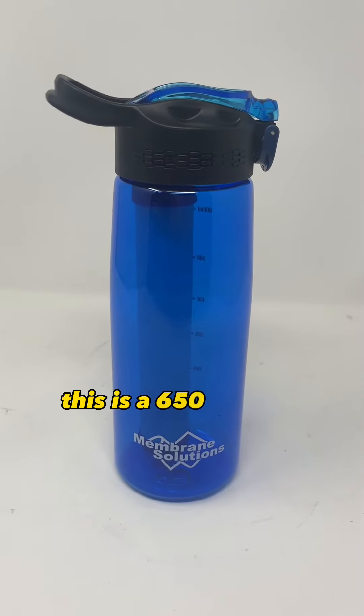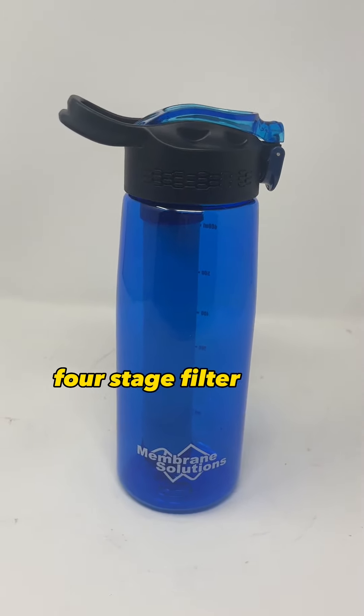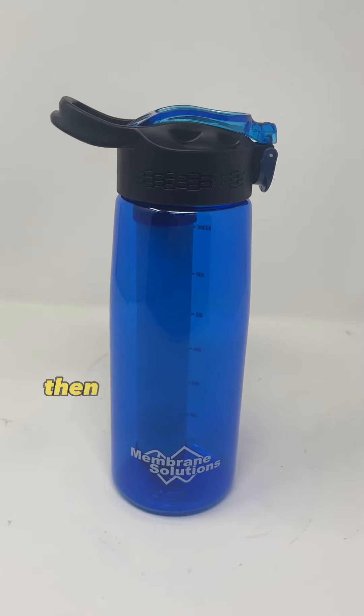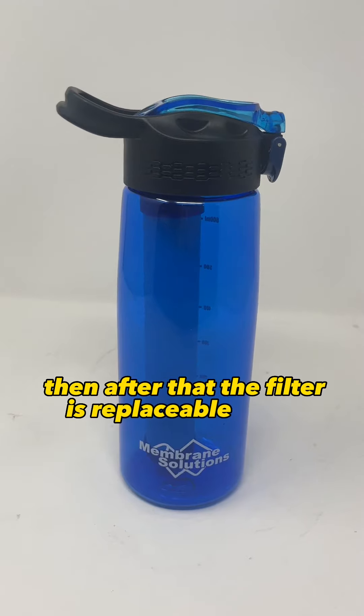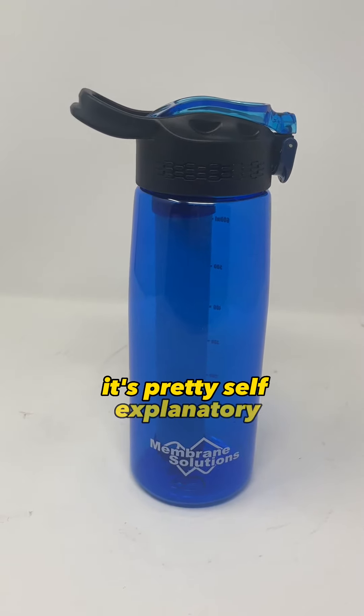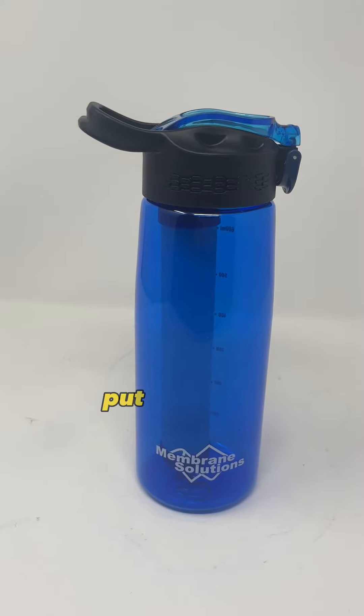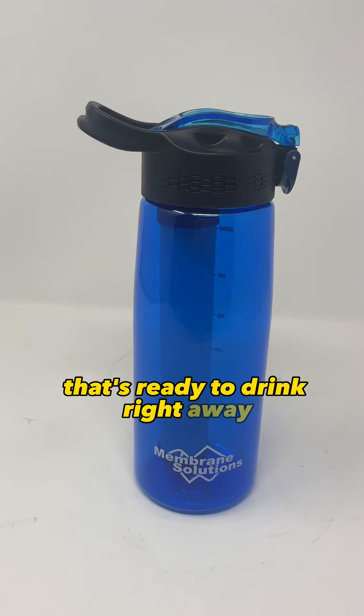This is a 650-milliliter four-stage filter water bottle from Membrane Solutions that can filter 1,500 liters of water, and after that the filter is replaceable. To use it, it's pretty self-explanatory — just fill it up from a lake, river, spring or stream, put the cap on, and you'll have clean water that's ready to drink right away.